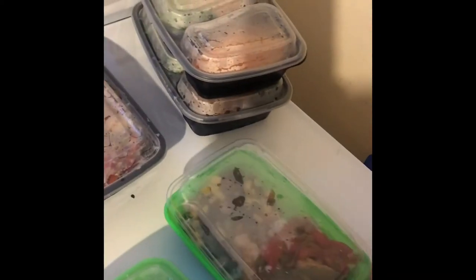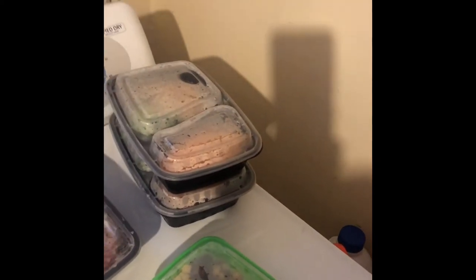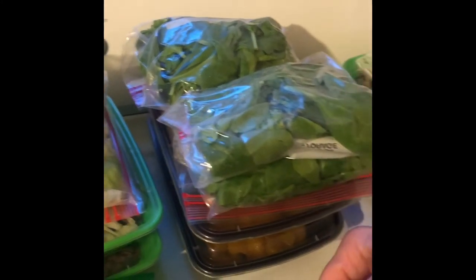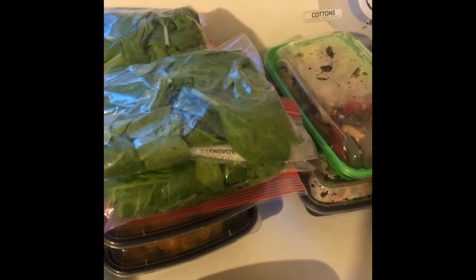I almost double the amount for my husband since his calories are a lot more than mine, and I did an extra one for him for lunch. For me, one of the lunch options is a half cup of rotisserie chicken breast, a half cup of mandarin oranges, on top of a cup and a half of baby spinach with balsamic vinaigrette — a spinach salad.